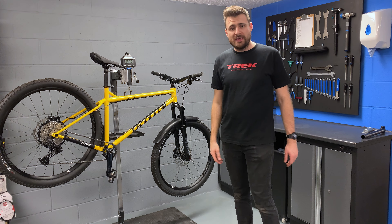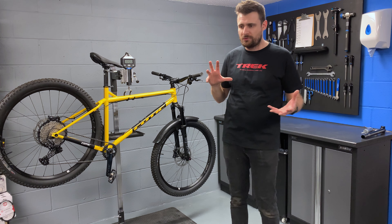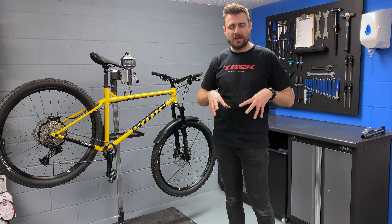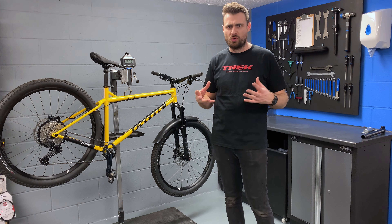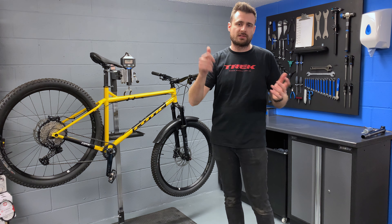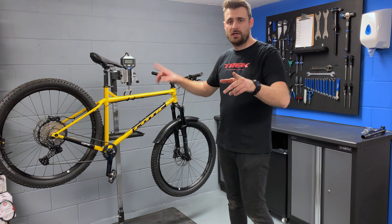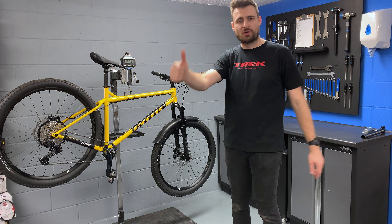That is everything from me. I'm going to bleed the brake, but I hope you enjoyed the video. If you like these, let me know in the comments and I'll try and do some more weird and wonderful things in the workshop. As always, thanks for watching — leave a like, subscribe, comment, all that good stuff. And I will see you on the next one on this bike. Cheers for watching.